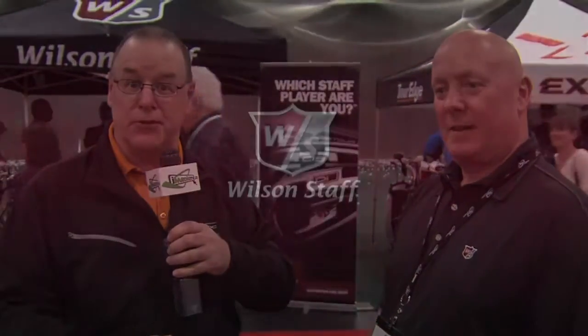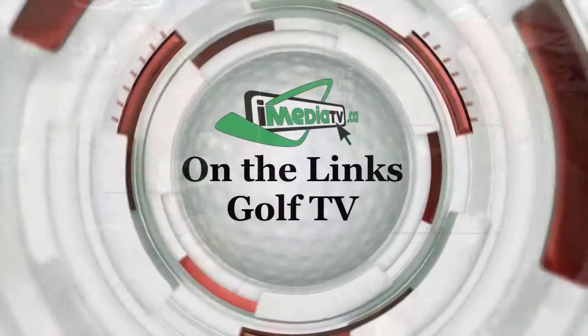If you're looking to improve your golf game, a good place to start is right here — Wilson Staff at the Alberta Golf Show. I'm Jim Quaggett, and we'll have more to come.